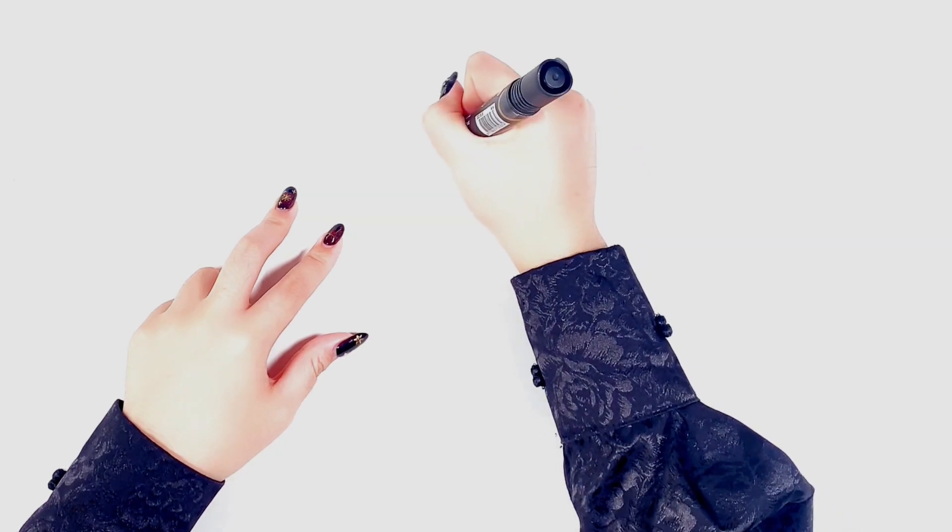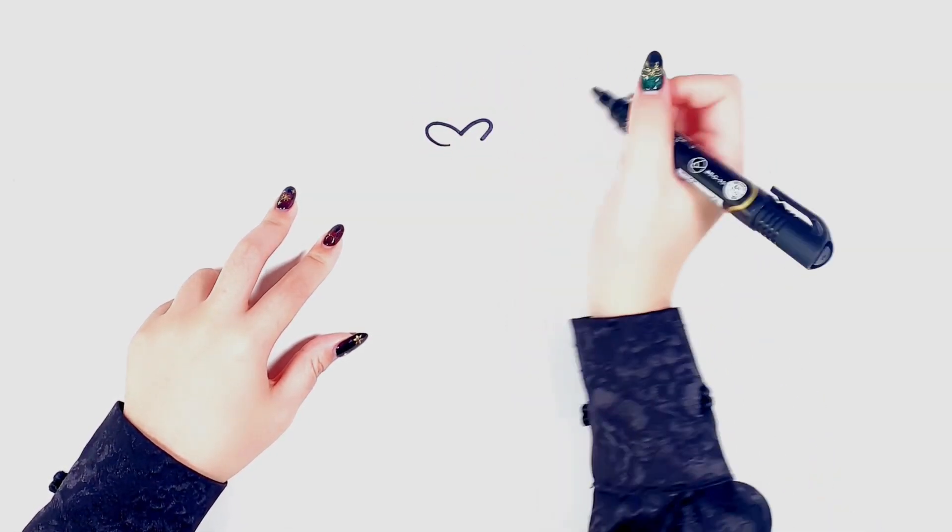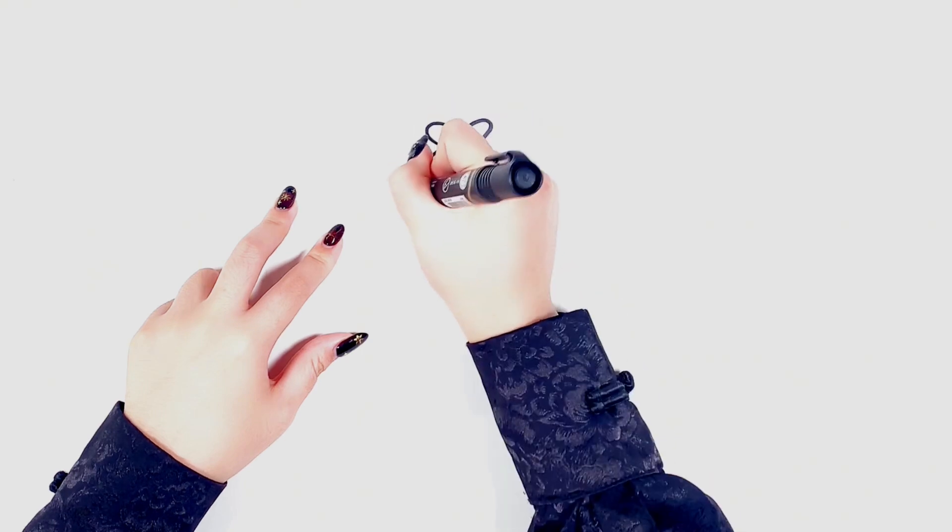Today I'm making a sand painting of a little cute duck. So let's start drawing first.